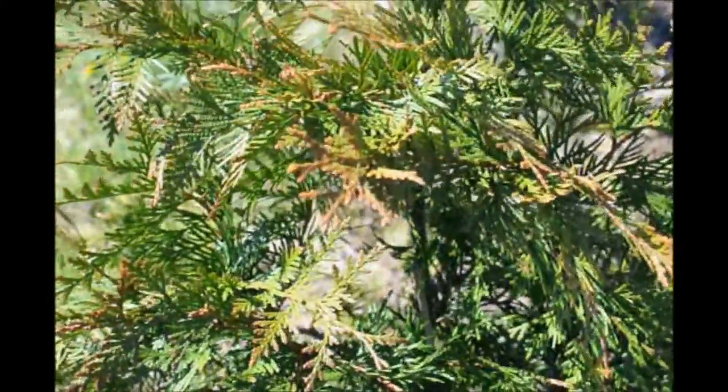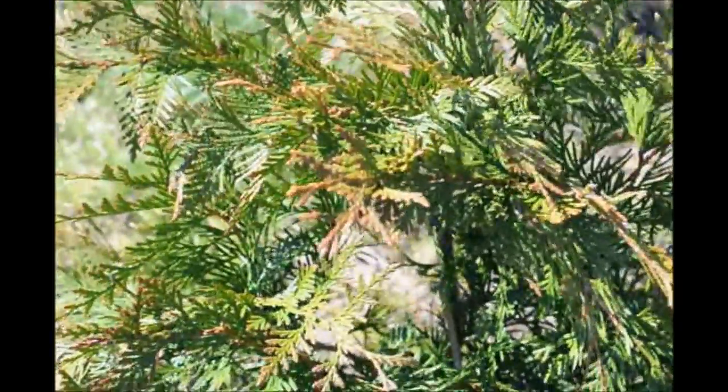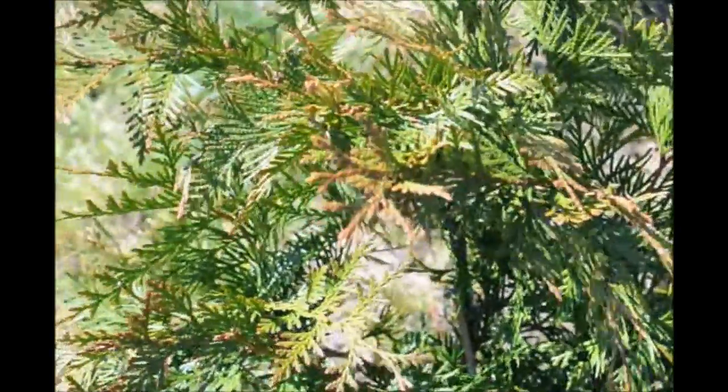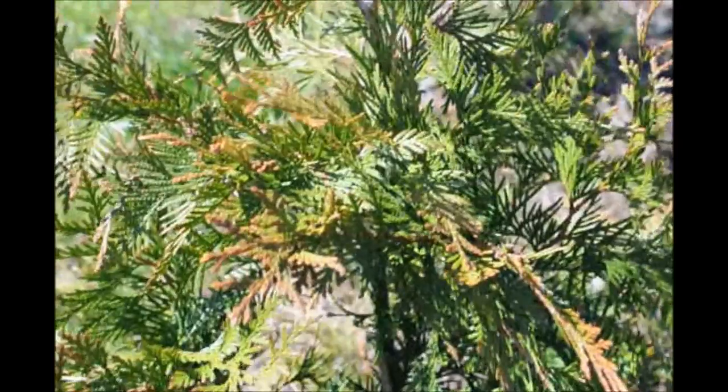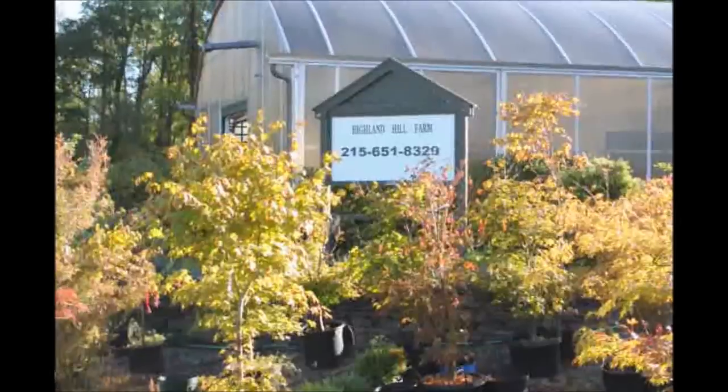The tree is actually fine. And what will happen to that bronzing in a few weeks? Well, the bronzing will go away, and the new growth will burst out, and that will be a light green color, and it should be good to go for the rest of the year.